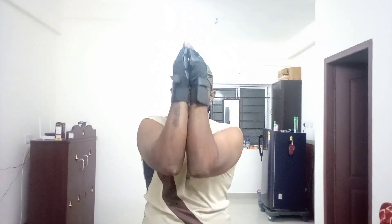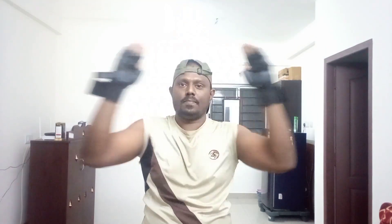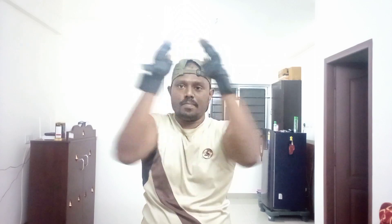Doing the exercises in a setting of 15-15. There is a lot of effect and the arms will be ready. If there is pain, the muscles will develop.